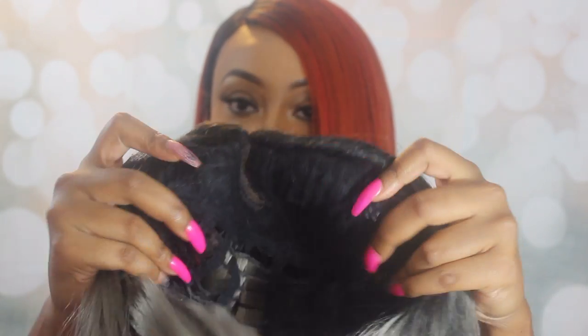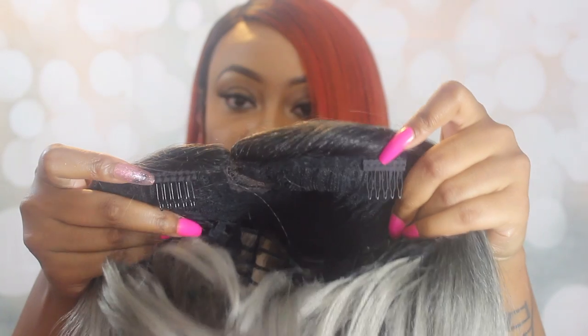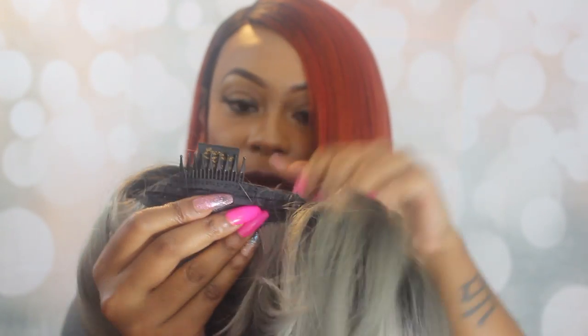The colors they've been coming out with are right on point — I'm loving this one. As far as construction, you're going to get two small combs in the front, a comb in the back, and adjustable straps, so pretty standard construction. As far as big head friendly, I would say yes, because I can fit about four fingers back there and I do have the wig adjusted to its fullest.